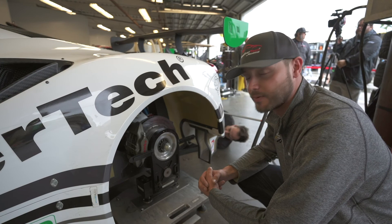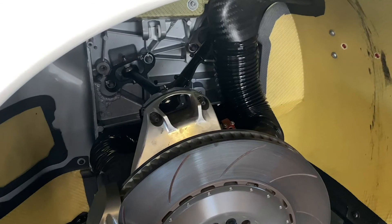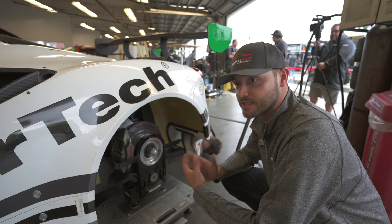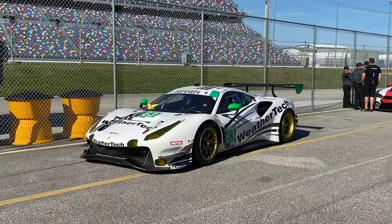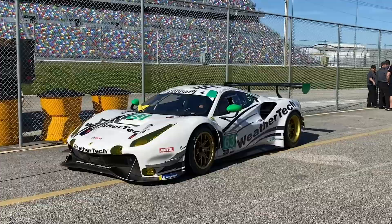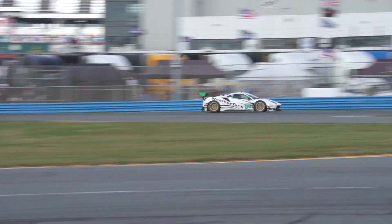Double wishbone suspension geometry, full carbon Kevlar inner wheel well — really trying to make it as light and as strong as possible. Another thing that changed with the Evolution kit this year is the wheelbase. They actually made the wheelbase 20mm longer than it was previously, giving a little bit more stability under braking, meaning we can brake later and extract more out of the lap time.